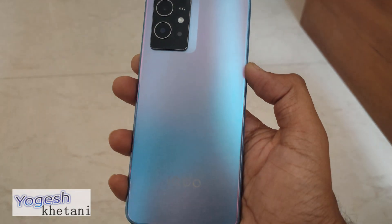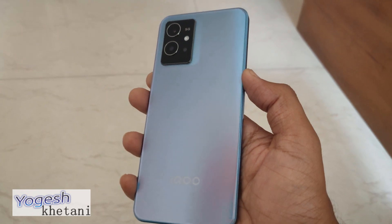Hi guys, Yogesh here, and in this video I'll be showing you how you can take a screenshot on your IQOO phone easily. So let's get started.